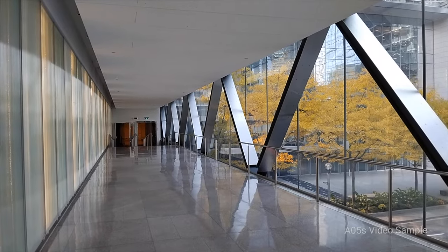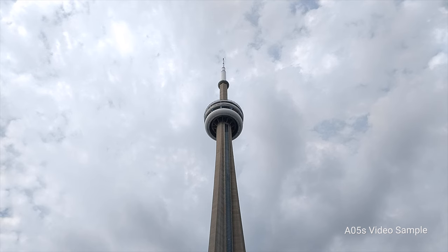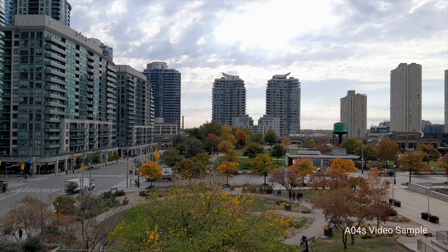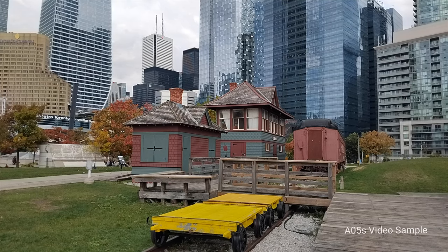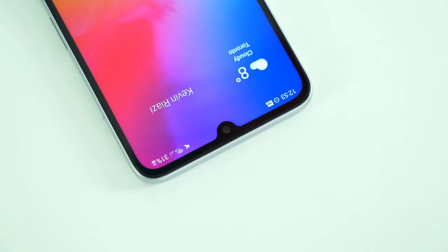Video stabilization is absolutely garbage, to put it lightly. When I'm resting the phone down for stability or using a tripod, the video quality becomes redeemable. When it's stable, dynamic range and the ability not to overexpose a frame is a strong suit. Sharpness in video is just okay. Here we have it at 1080p 30fps compared to the same resolution on the A04s, its predecessor. The video recording limit is 1080p at 60fps, or slow motion at 120fps. The front camera is 13 megapixels — that lens is quite wide so you won't have issues fitting several people into frame, and it records 1080p video at 30fps as well. Personally I would have preferred less skin smoothing.